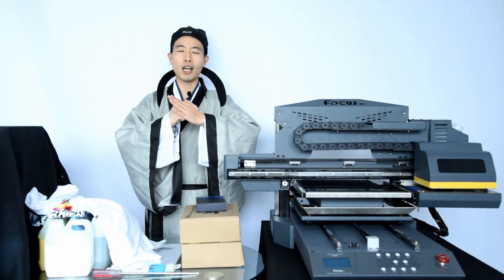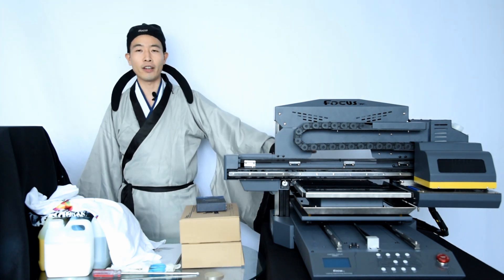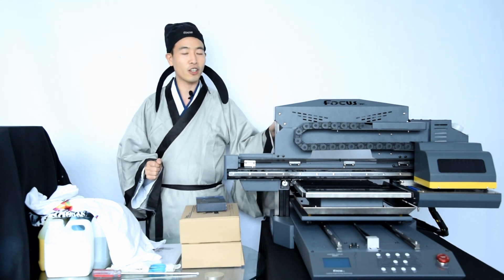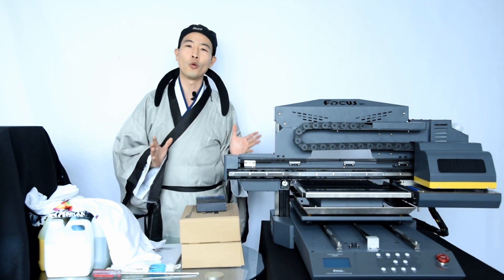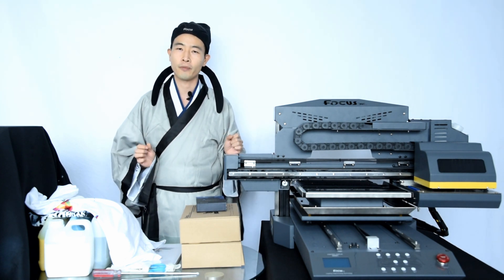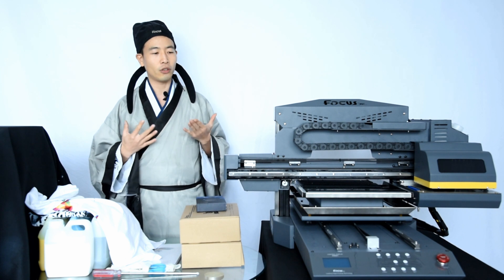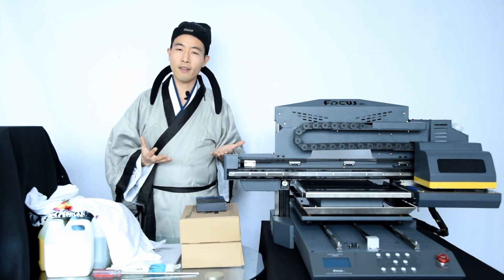Hey guys, welcome back to MasterBee online tutorial video. Today MasterBee will introduce you to a new machine named Focus WorkBudget — it's a desktop industrial DTG printer. You can see this machine is really cute and the most important thing is it's very small, desktop size, so it allows you to use it at home or in a kiosk. It's easy to move and easy to use.